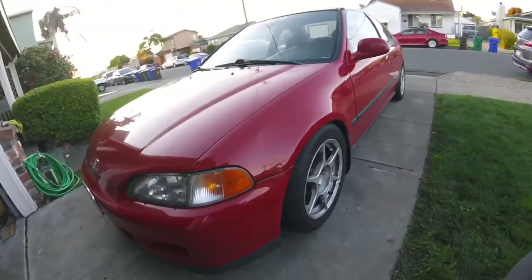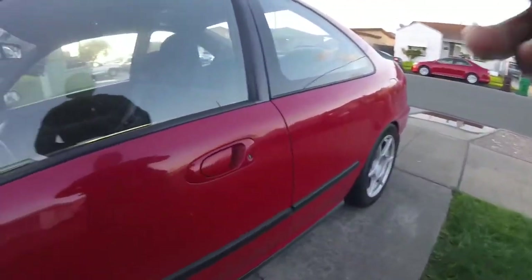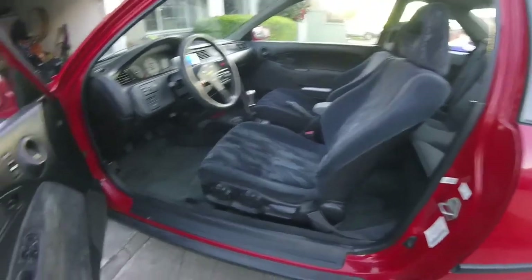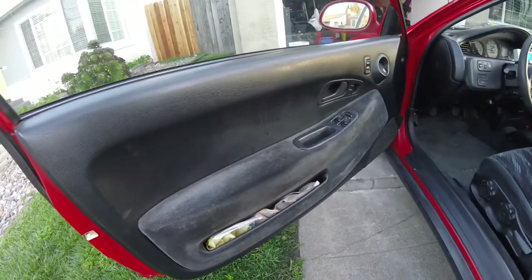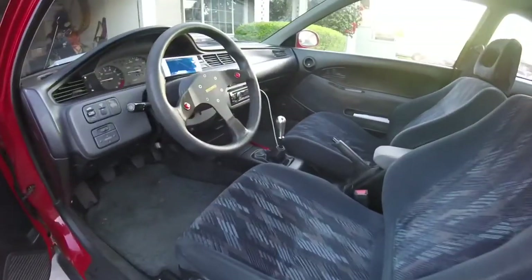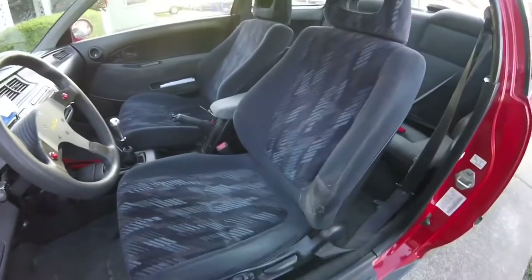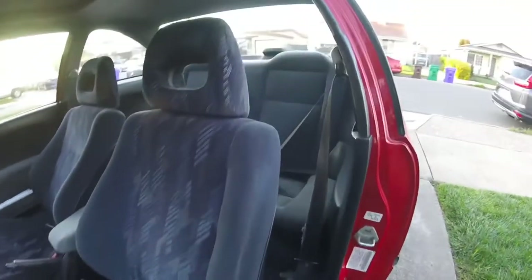Pretty clean for the most part. I'll show you guys the interior. There's the Momo steering wheel, an Apex VTEC controller, and GSR front seats. The interior is pretty much stock for the most part.